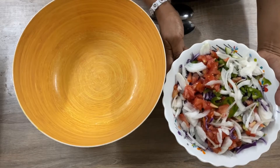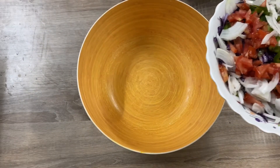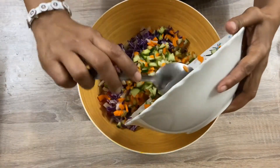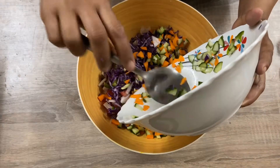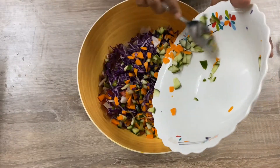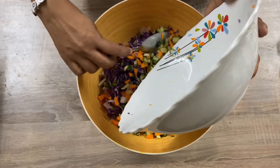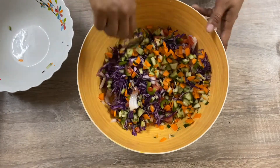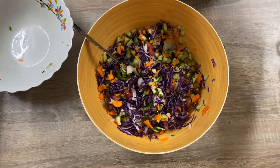We already cut the vegetables. Now we are ready to mix it. Take a salad bowl and put the vegetables in. Now take the corn.